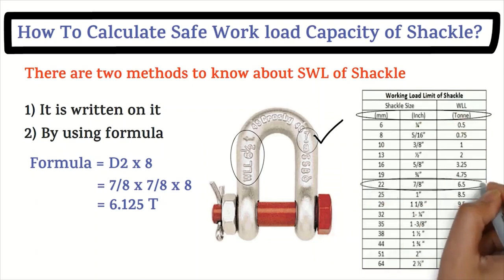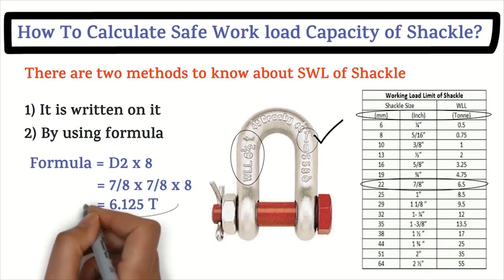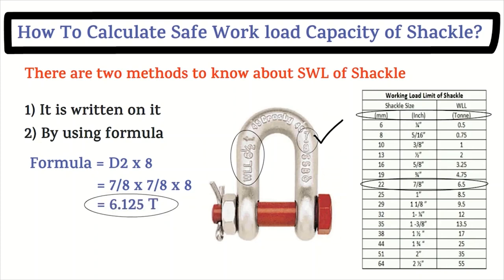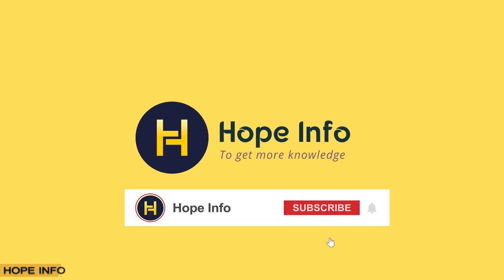Additionally, there is a working load limit chart for shackles, listed by millimeter, inch, and tons. These are easy ways to calculate the safe workload of shackles at the working site. I hope you get benefit from it. Don't forget to subscribe and like the channel. Goodbye.